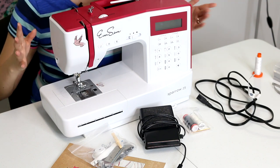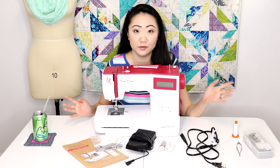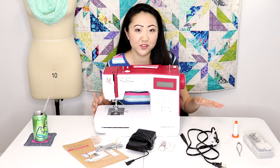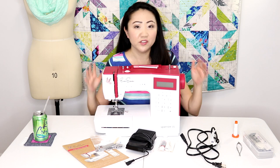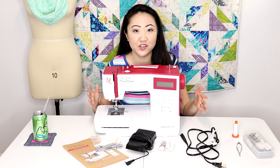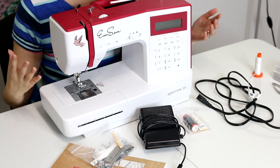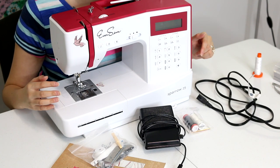I was actually in your shoes about three years ago. I'd gotten a vintage machine, I was a disaster, I didn't know what the heck I was doing. So I'm gonna try to make a video to show you what you need to do — the very basic stuff you need to do to get this thing working. This video is not going to teach you how to be an expert seamstress, but it will hopefully show you how to go from box to basic stitching. So let's get started.